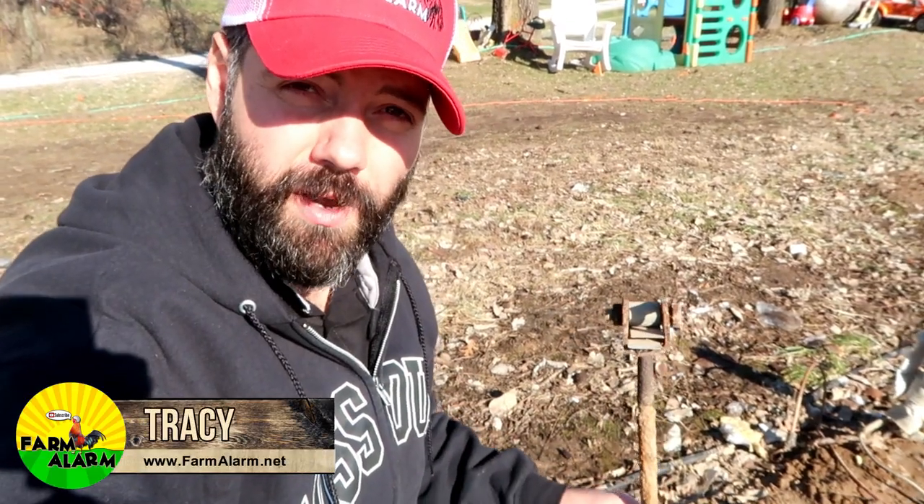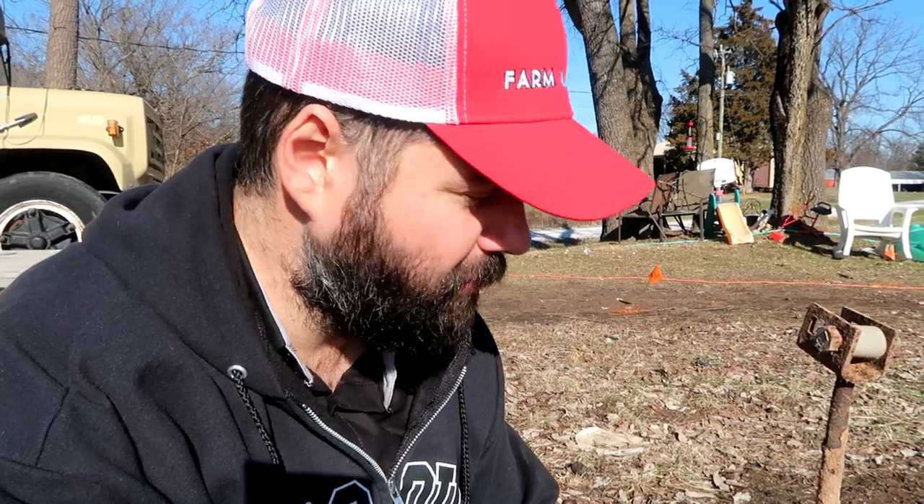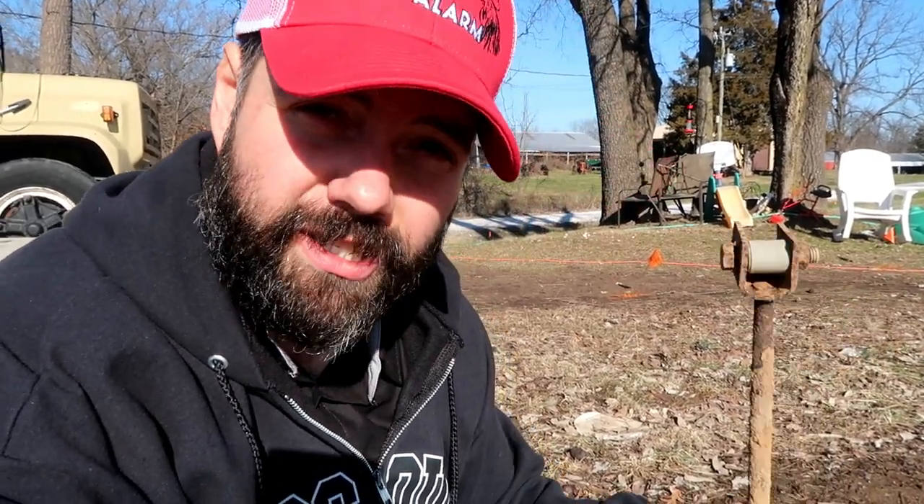We recently had a mobile home moved off of our property and we've got some anchors left. I called over at a local mobile home parts dealer and I said, do you guys rent the machine that installs the mobile home anchors? They said yeah, we do. It's like $40 to $60 — $40 for a half day, $60 for a full day. And I thought, I just don't want to spend that kind of money just to auger these things out of there.